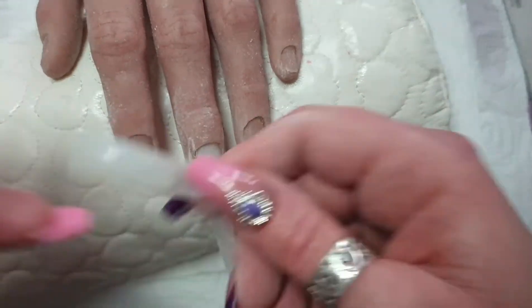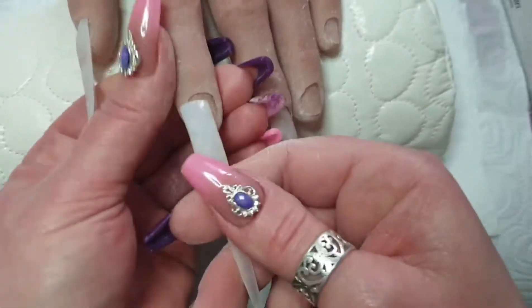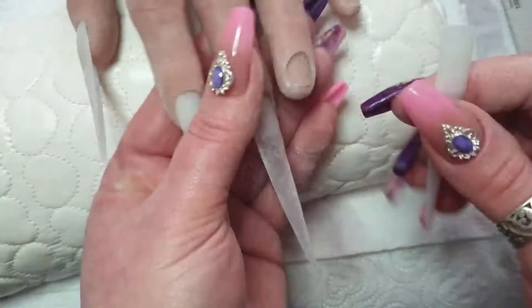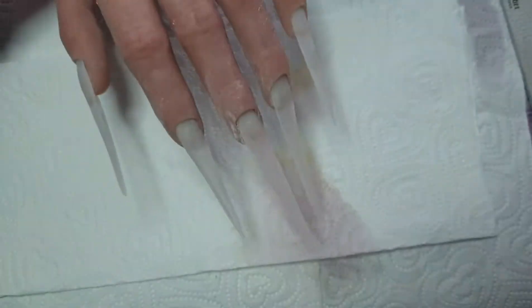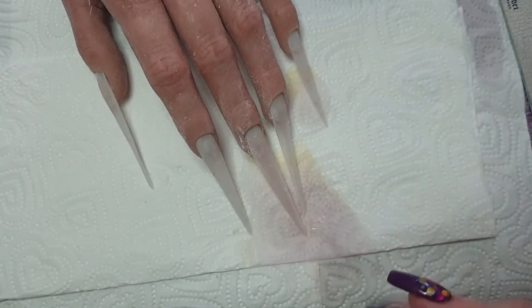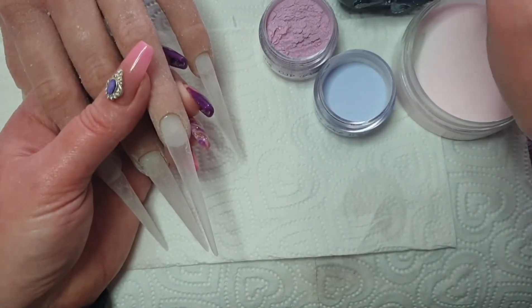I'm happy with that now. And just like on Blue Peter, here's some I made earlier — I just wanted to show you on one, as it would have taken too long to do all of them on video.